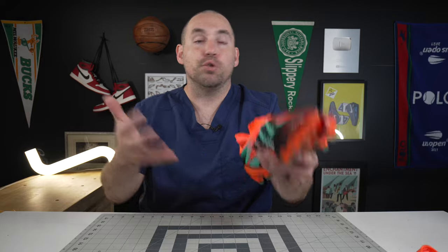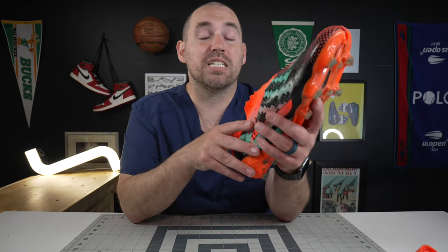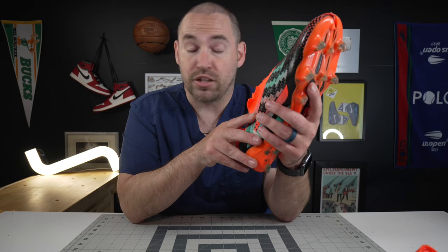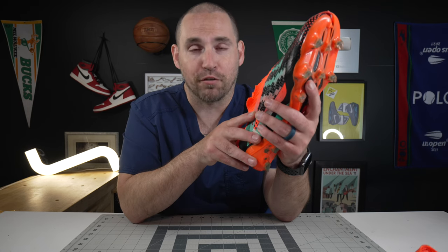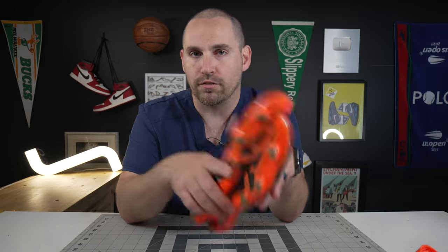I'd love to hear your thoughts. Have you gone out and bought the Speed Portals — either the 0.1, 0.2, or 0.3? Is there another boot you would actually like to see me review on this channel? Let me know down below. Of course, the Mercurials are going to get their review as well. If you want to see some other signature shoes from other incredibly talented professional athletes, make sure you click into this video up above and subscribe down below. Respect your rubber and foam — and in this case, all plastic. See you somewhere in the Sneakerverse.